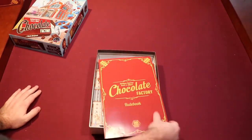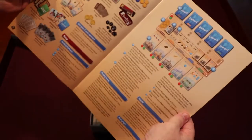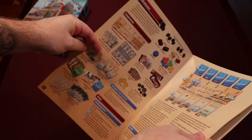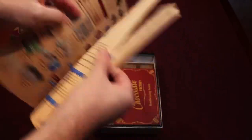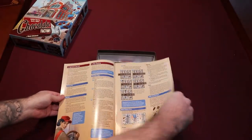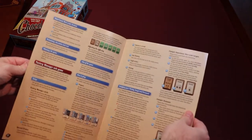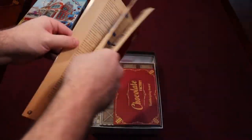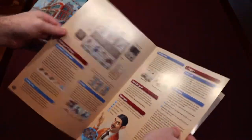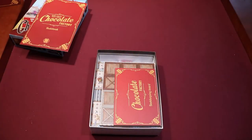So we have the rule book. Looks pretty good. I like when they have all the components listed on the side. I generally like to see a picture of what your table looks like when you're done setting up, but I'm not really seeing that. There are lots of pictures and everything seems to be laid out in some sort of order. It looks pretty good as far as rule books go. I don't think it'll be too difficult to figure out, and I don't think it's a heavy game.